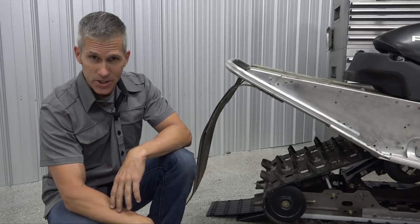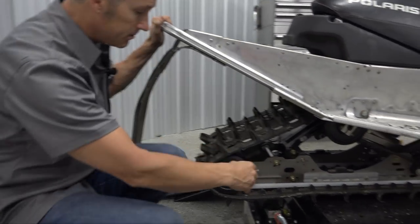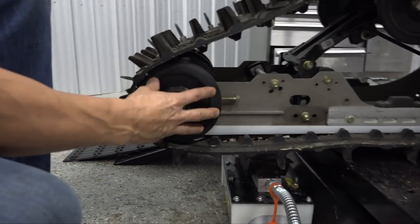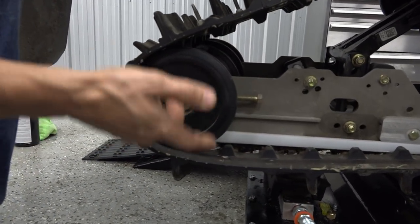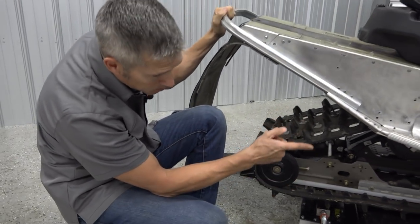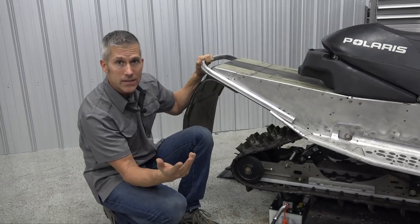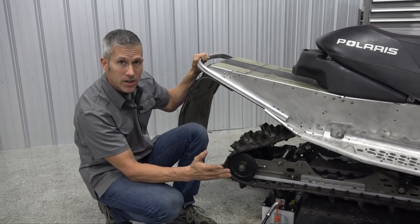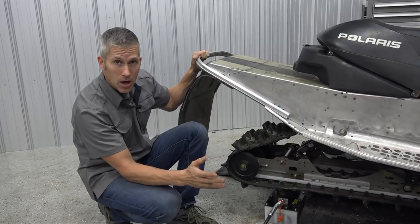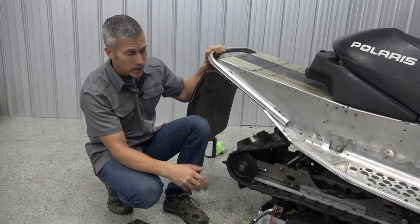We're going to work our way into the rear suspension. You want to make sure that all your idler wheels are free and clear — no seized-up bearings. Lift up the back of the sled, loosen off your track tension, and give them a spin, upper and lower. These ones don't have as many idler wheels, but a lot of your trail sleds do. Make sure all your bearings are good — nothing worse than losing a bearing or a bogey wheel when you're out on the trail.